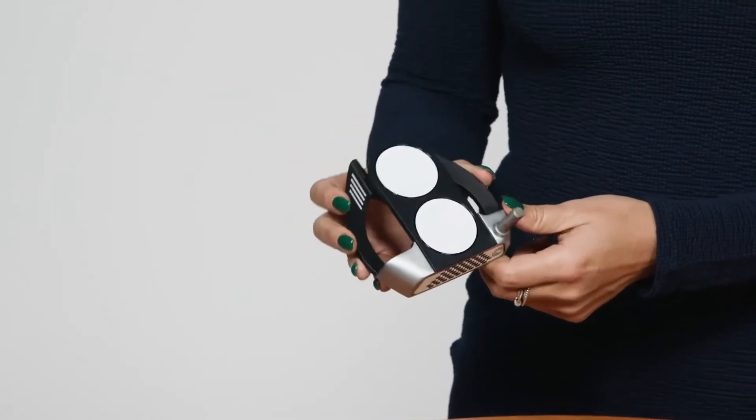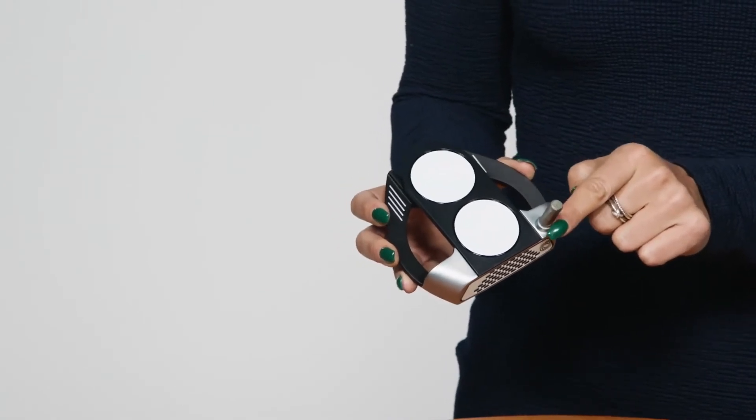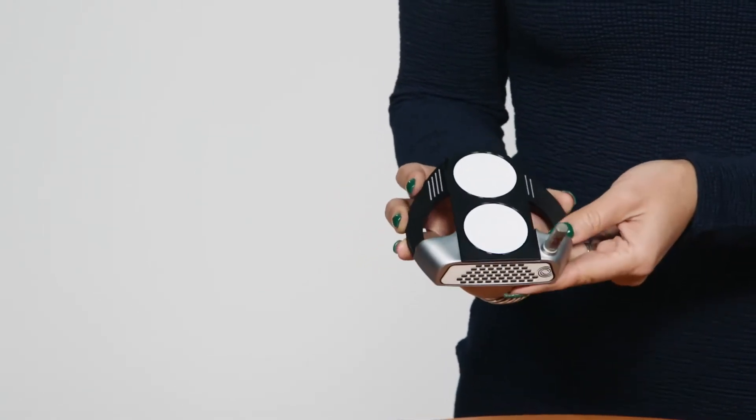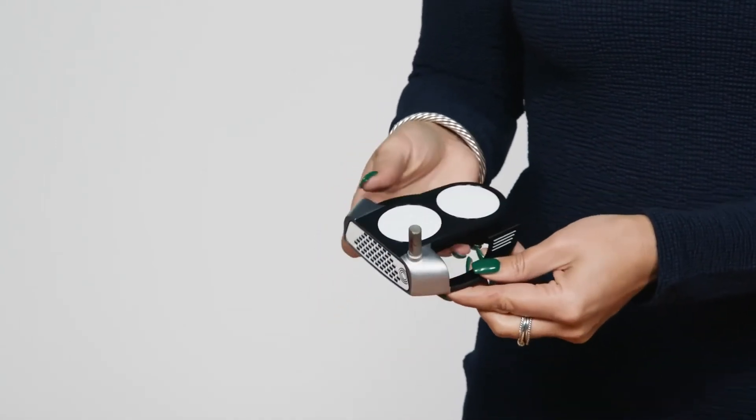The 2 Ball Fang comes in both a double-bend version, which is face-balanced to reduce the amount of rotation during your stroke, or an S-neck version, which provides some toe hang and promotes face rotation during your stroke.